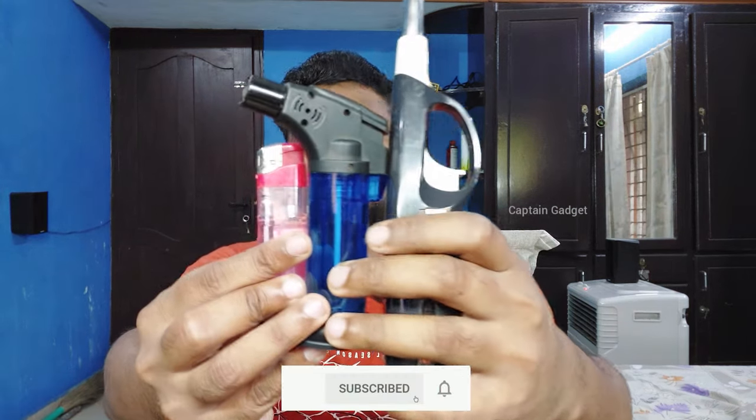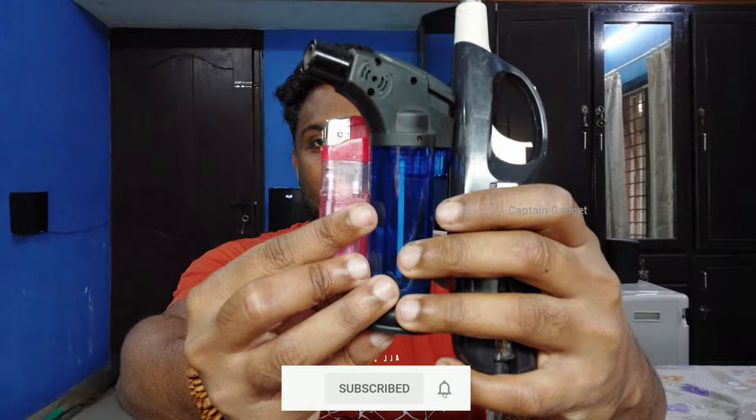Hi guys, welcome to my channel. Today I am going to show you how to refill different kinds of gas lighters using this refill can.